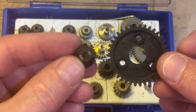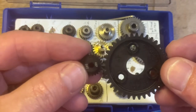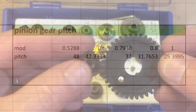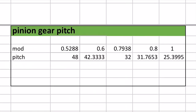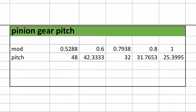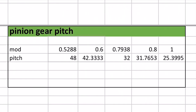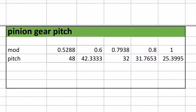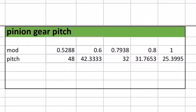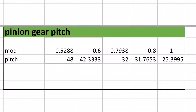You need to make these two compatible with each other and you can't intermix them — except for one exception. Looking at the conversion chart, 32 pitch and 0.8 mod are so close together that you can use these interchangeably. There's a lot of debate out there about that, but I've been doing this for years and mixing these two pitch and modulus with no issues at all.